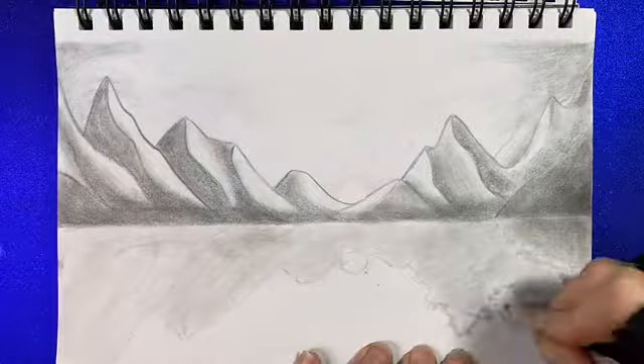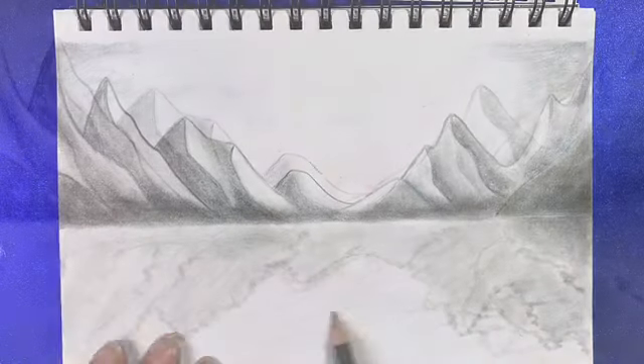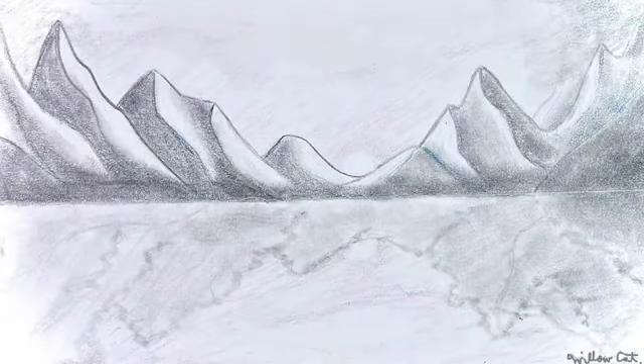If you're going to draw something, try to know what you're going to do before you start. It just makes it easier.